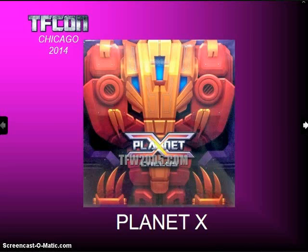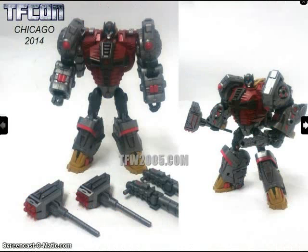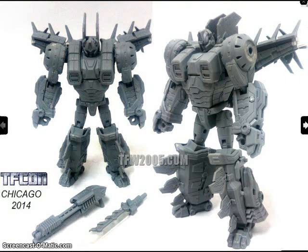Planet X have been showing off their new figures. They are the ones who did the War for Cybertron Omega Supreme, and they're also working on the Dinobots. They already came out with Kalos, which is Swoop. Just coming out soon is Neptune, which is their version of Sludge. And these are the first images we've seen of a test shot of their version of Snarl, in robot mode.